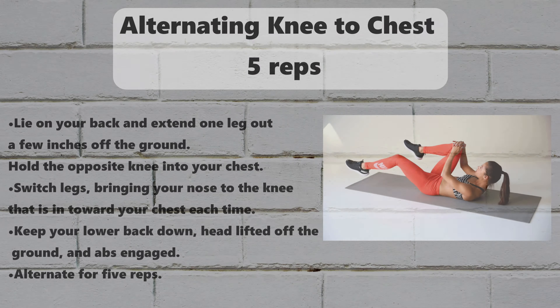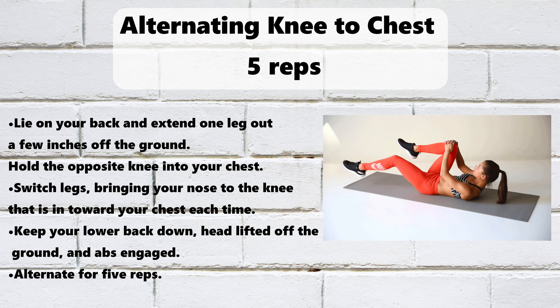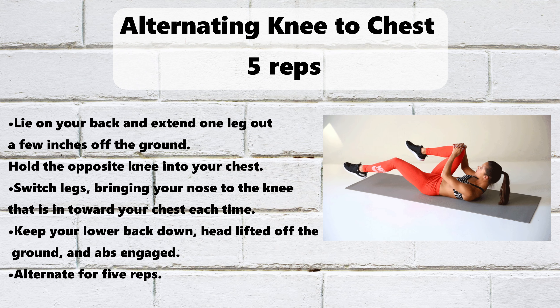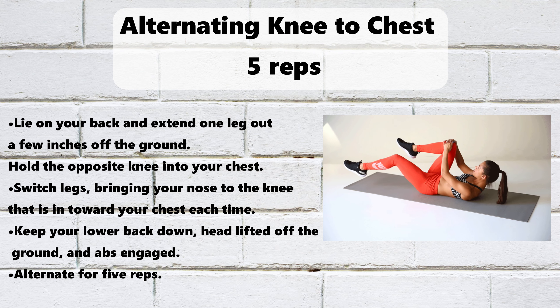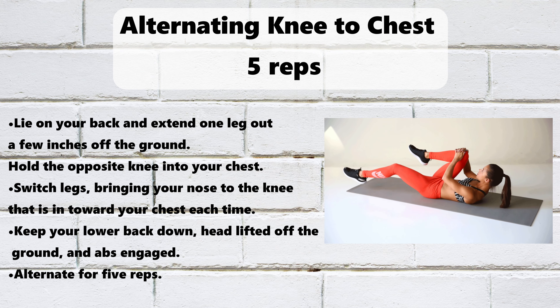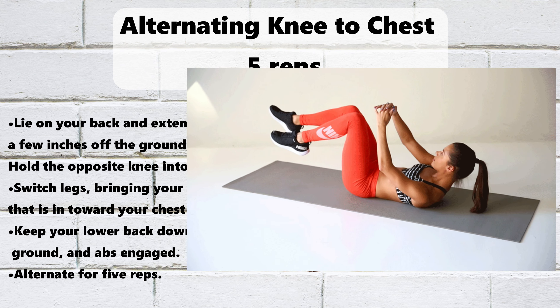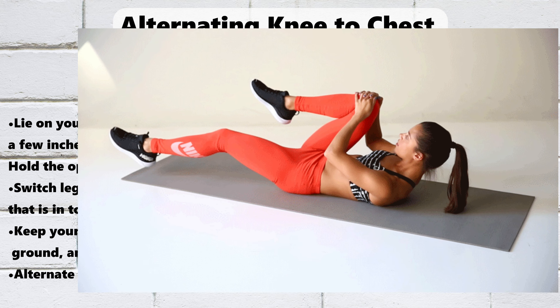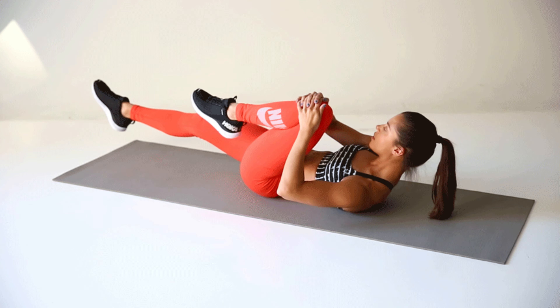Start in Forearm Plank. Bring your right knee to your right elbow, then back to start. Repeat on the left side. Do 1 Plank Jack on elbows by jumping your feet out and in like a jumping jack. Keep your core engaged and hips stable to minimize how much your butt bounces up and down. Alternate between oblique knees and plank jacks for 30 to 45 seconds.